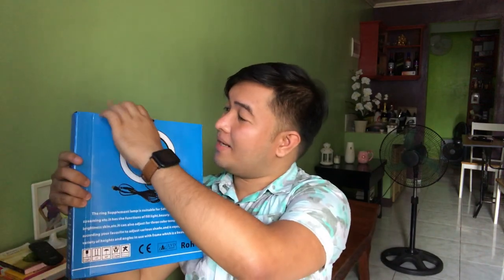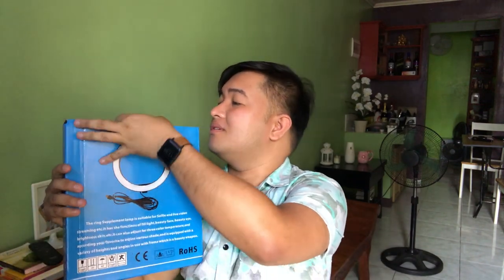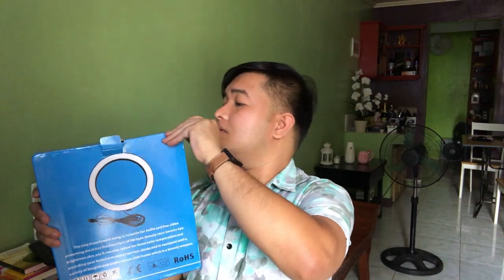Eto siya! Sana lang gumagana to. Anong kasama sa item na to? Buksan na po natin. Wala nang laman. Tatlong pieces lang siya: yung mount sa tripod mo, and then yung mount para sa phone — sana kasya yung phone ko dito — and then yung actual na ring light.